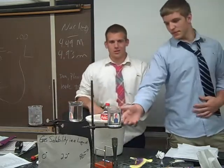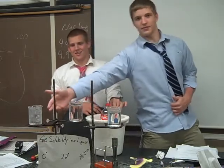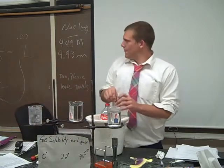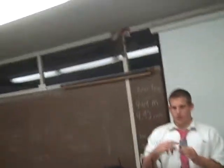We got water flowing at about 90 degrees, about room temperature right there, and freezing water we're going to do with ice. We're going to fill this test tube right here with Coca-Cola.